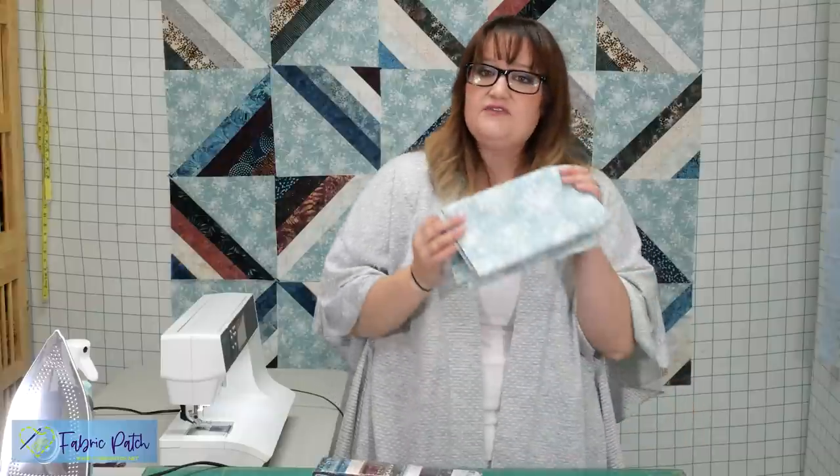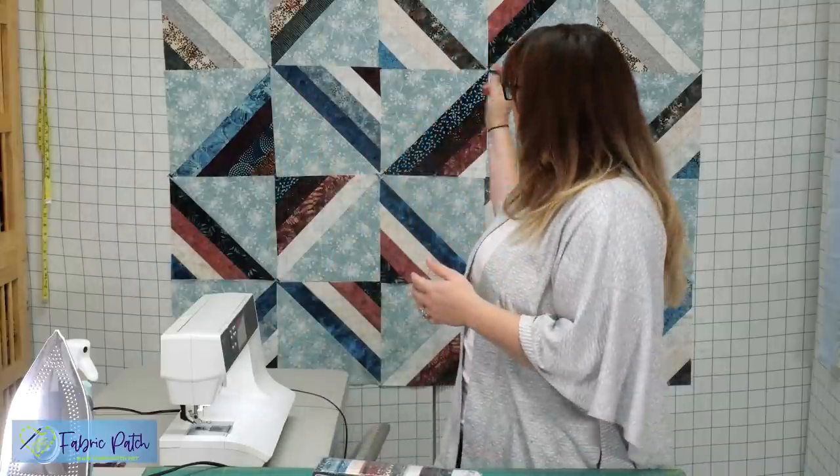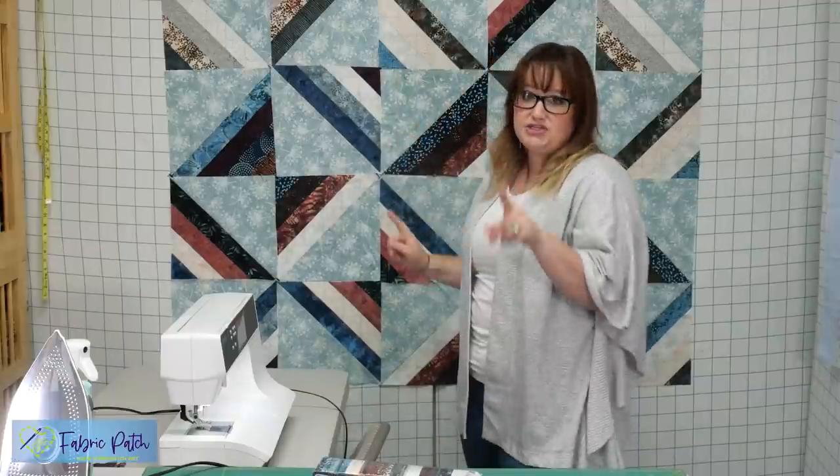Along with whatever jelly roll of your choice, you're going to need two and a half yards of an accent piece or a secondary color, depending on how you want your quilt to look. It can be a solid black, it can be a nice soft print — whatever your desired look is at the end of your quilt. Just keep in mind you're going to see quite a big chunk of it, so make sure you like it.